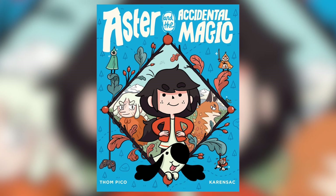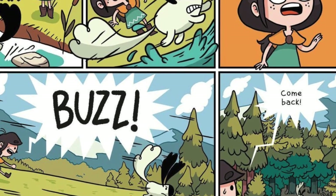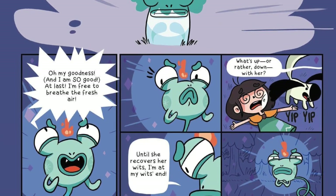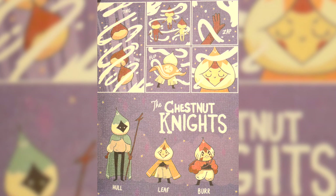This is called Aster and the Accidental Magic, and it's incredibly similar to Hilda — so if you enjoyed the Hilda Netflix cartoon and comics, it's very, very similar. It's an adventure comic about Aster who moves into a small town where there's a curse of birds that come and ruin the town, and they have to prepare every year for this big event. It's like Adventure Time meets Hilda. Even her character design is very reminiscent of Hilda. On a moody, windy day, looking at all the autumn colours in there, it was just nice. A fun fantastical adventure comic set in the wilderness — definitely an All Ages book.